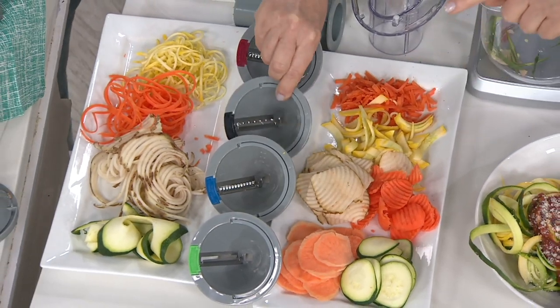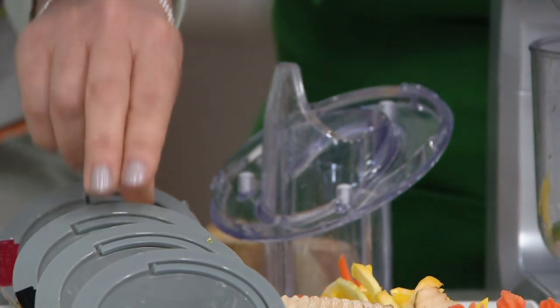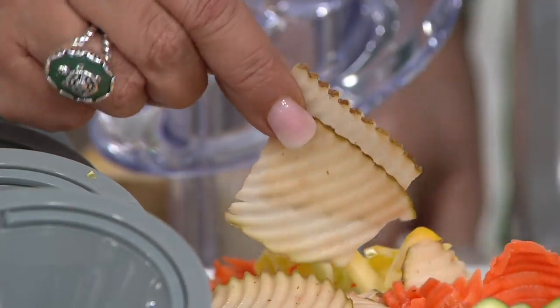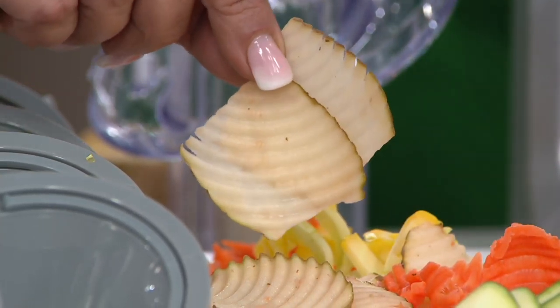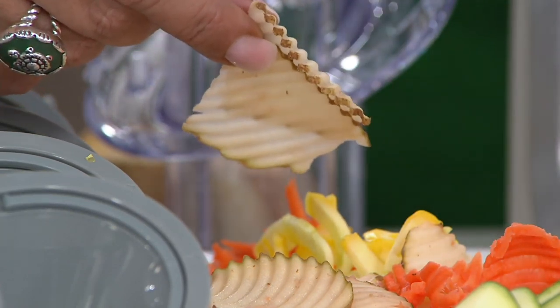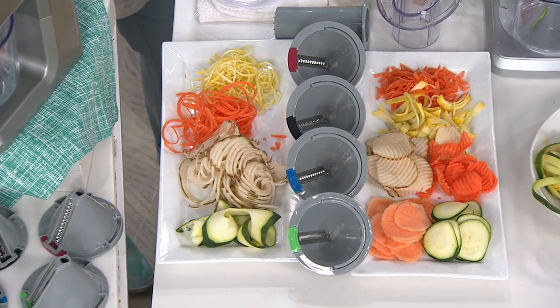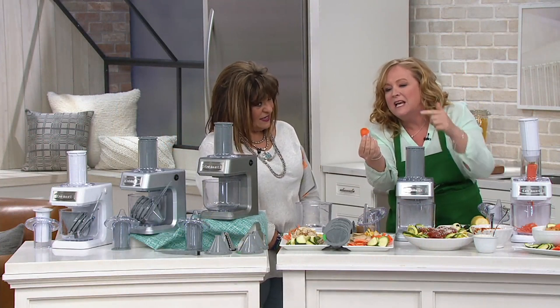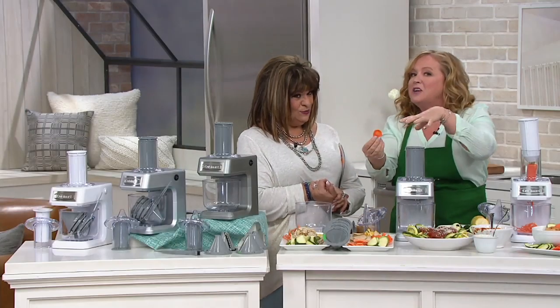Look at how evenly every single one of these cuts is. Do you know how important that is when you're cooking and you want everything to be at the same consistency, softness, or hardness? This is why it's a little better than doing it with a knife — you can't get it any more exact than that. And I don't have knife skills — I'm a busy mom. My kids want healthy snacks after school, so I give them carrot chips. Actually, my daughter makes her own. She's 17. She makes these after school. It's fun to use, but it's also fun to eat.